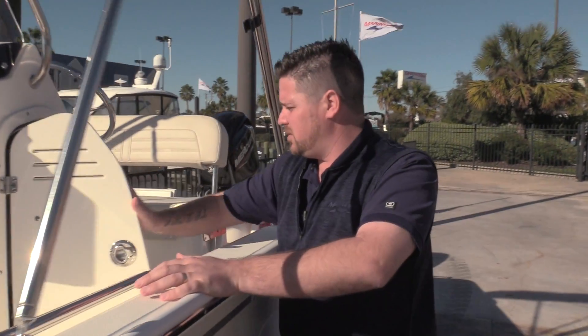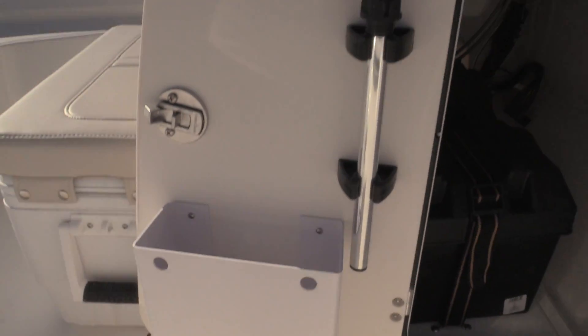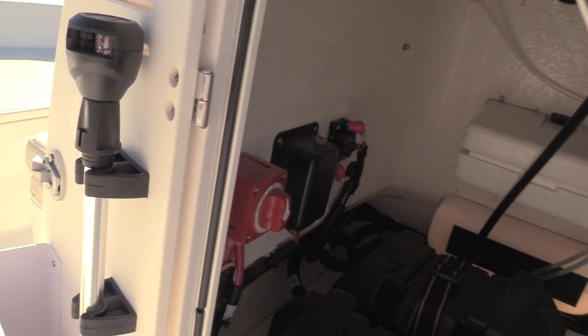Now right here in the helm, we want to go ahead and show you the battery setup. Both batteries fit inside the helm. There is an on/off switch and the second battery is for the trolling motor itself.